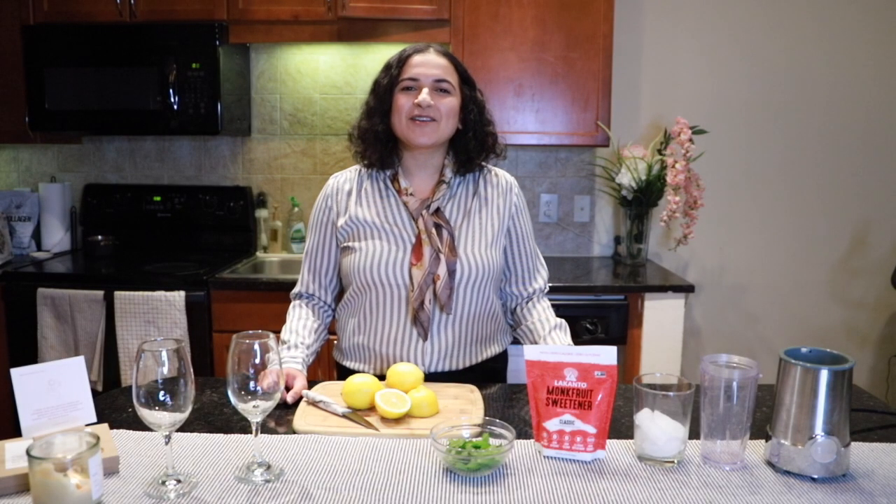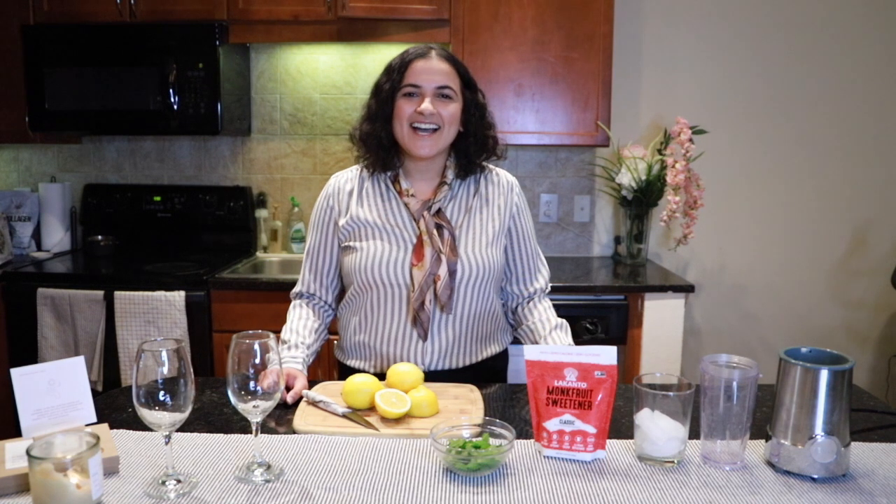How are you? Hello and welcome! Today I am going to give you a mint lemonade recipe.